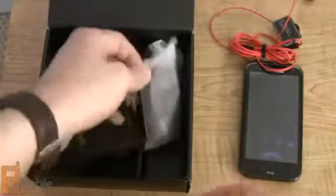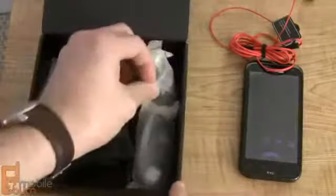Underneath that we've got some documentation, a basic micro USB charger and wall wart.